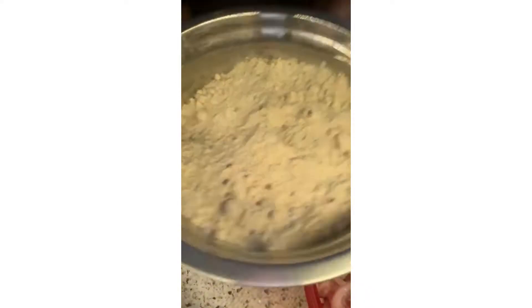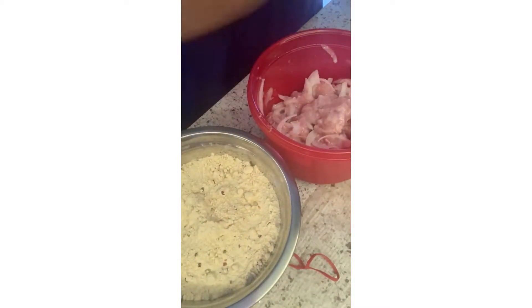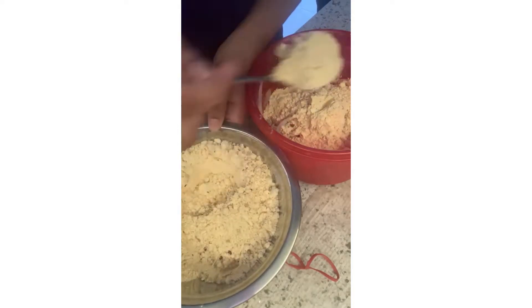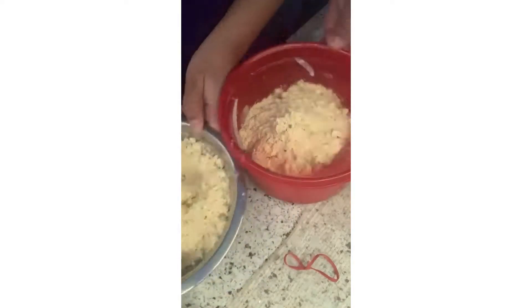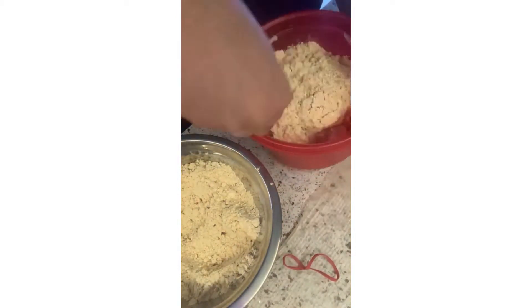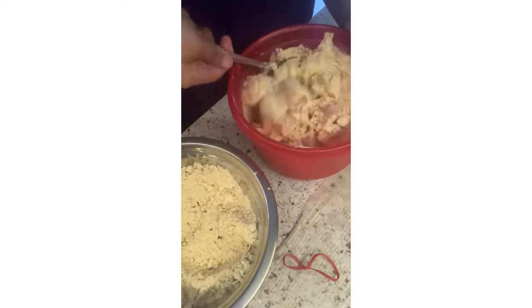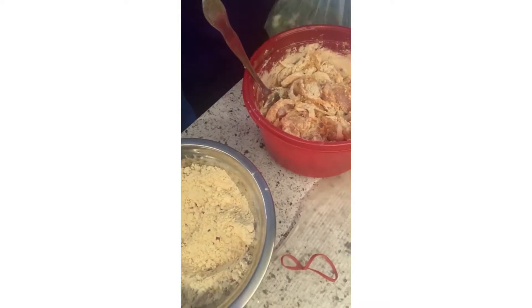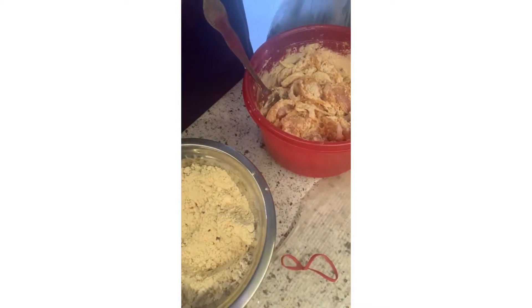This is the besan mixture I made earlier — actually I made it last night with my mom and we left it in the fridge. It stays good and does not get ruined. This mixture has some besan, some turmeric powder, some lal mirch powder, and red chili peppers.